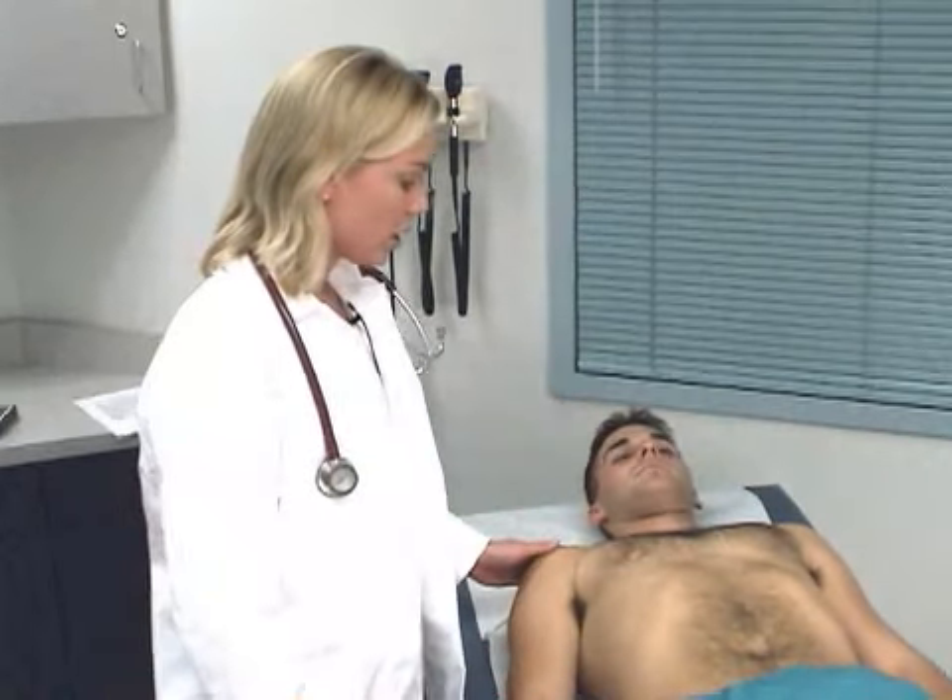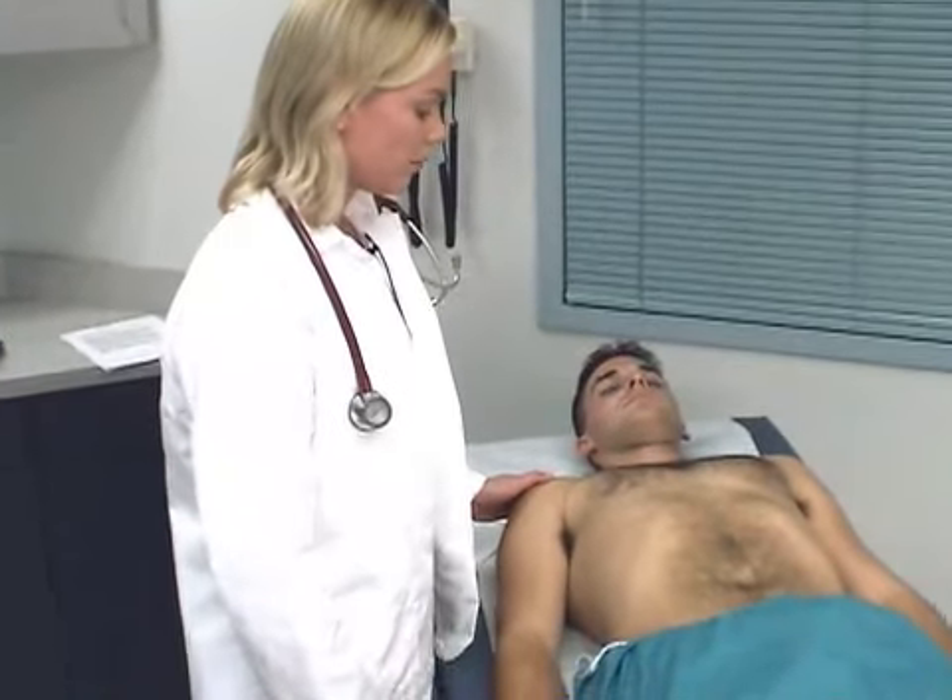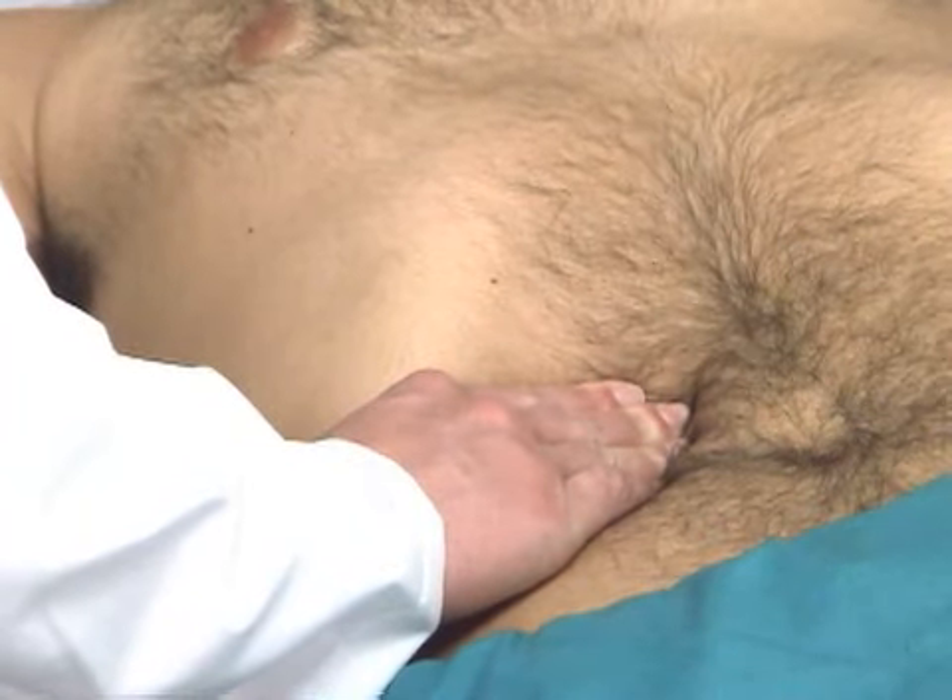Okay Tom, at this point in time I'm going to check rebound tenderness in the abdomen. I'm going to palpate gently but deeply with quick release and checking for any pain with that.